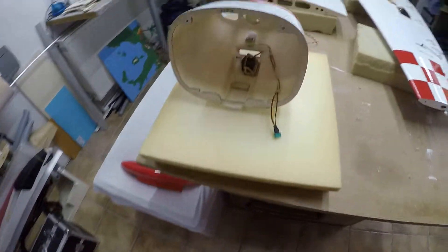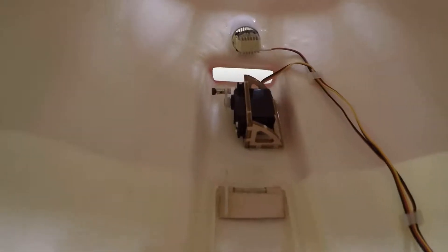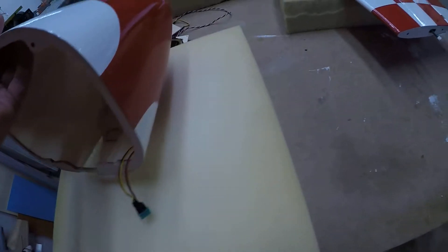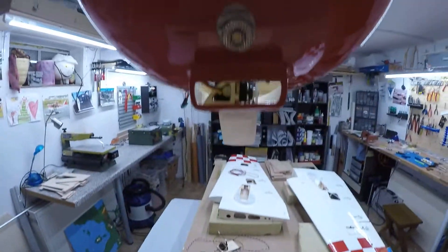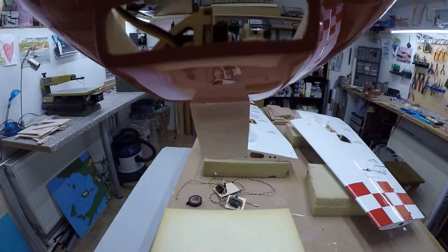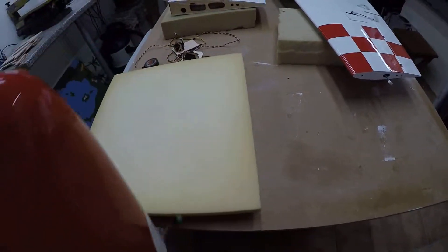That was a short update. Here is one more thing — the servo for the landing gear door. And of course, here is the landing light here in the nose. Now you can see better: here is the landing light, here is the servo, and there is the gear door. That's all — small update. Maybe tomorrow I'll do the wiring on the other side of the wing, and then the wings will be finished. Ciao.